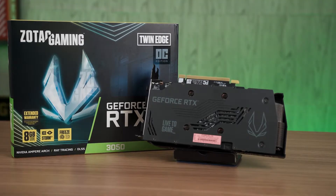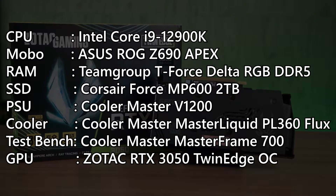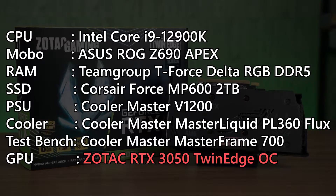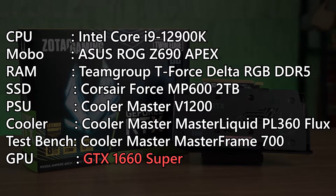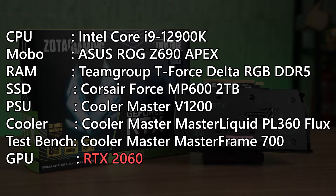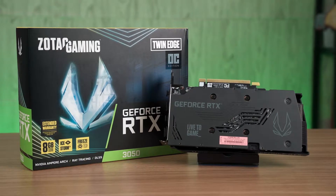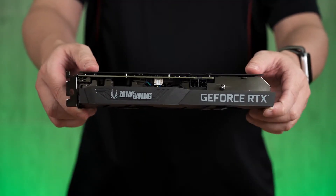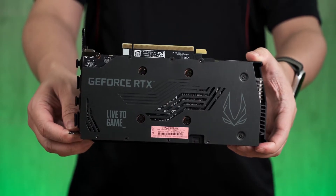Now let's take a look at the main highlight of the video, which is the performance of this card. For our game performance test, we will be using the test bench shown on screen, and we also compare the performance of the RTX 3050 against two cards: the GTX 1660 Super and the RTX 2060. We will be testing all three cards using a few selected titles to help you make a better decision if you plan to get one.